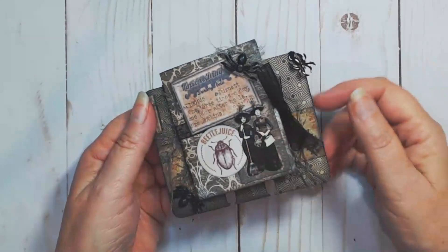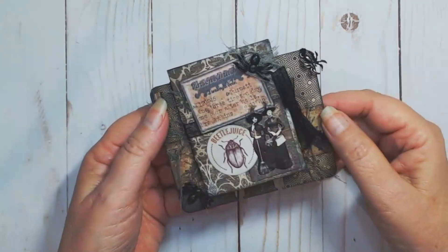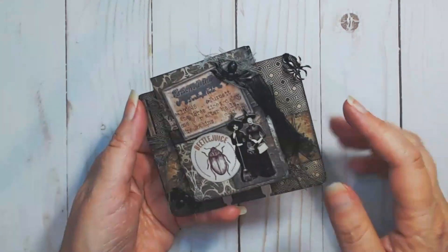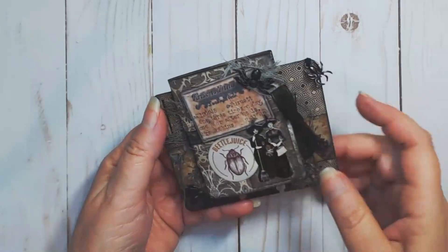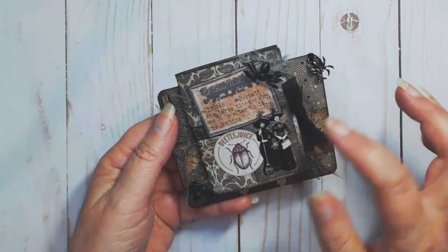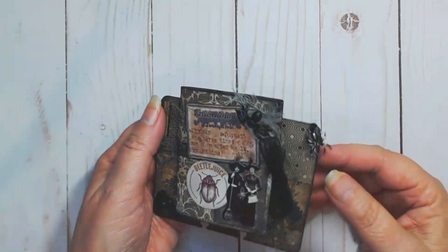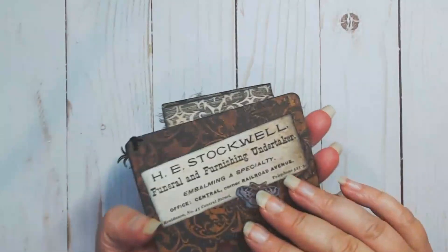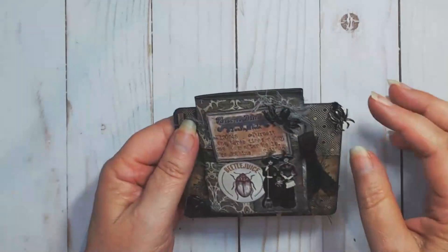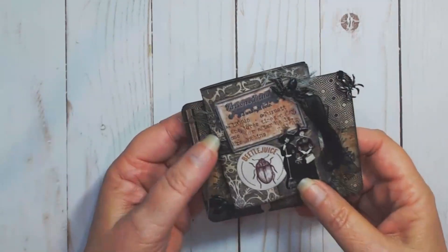My friend absolutely loves the vintage spooky style of Halloween and she's a big fan of the Tim Holtz paper dolls, so I thought this would be the perfect little memory decks card for her. I've used scraps from an older Tim Holtz collection and some ephemera pieces, plus a little miniature. There's some cheesecloth and some spiders that I got from the pop-up Halloween store, some ephemera on the back as well, and a little Tim Holtz spider charm attached with some twine on the corner. The journal is held together with a ribbon closure.